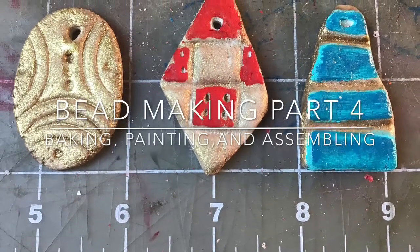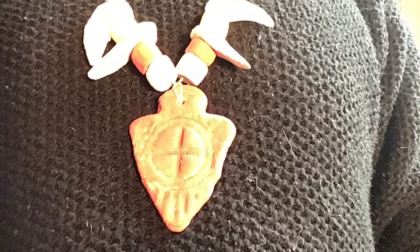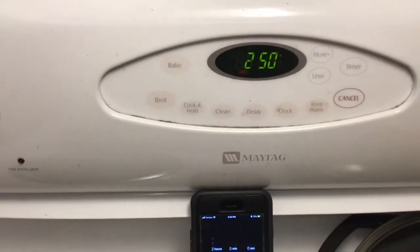Hello and welcome to bead making part 4: baking, painting, and assembling. When you're done you should have something a little like this.